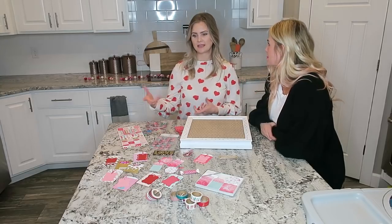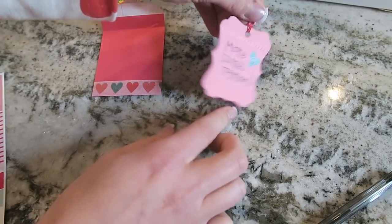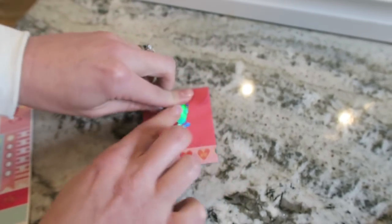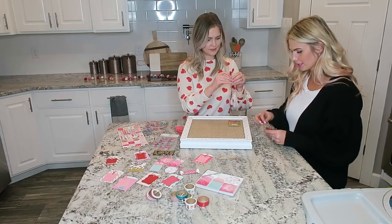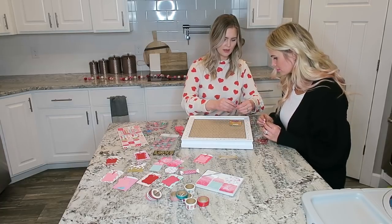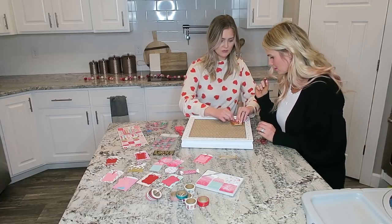I'm doing 14 cards, and you can number these if you want them to go in a specific order — like on day seven you know you'll have a babysitter. I didn't number mine because I just want it to be a surprise for both of us. I just decorated them with some stickers or cute tape, then put them in the little envelopes with another sticker. Anyone can do this — you don't have to be crafty. I love tiny things, tiny clips!